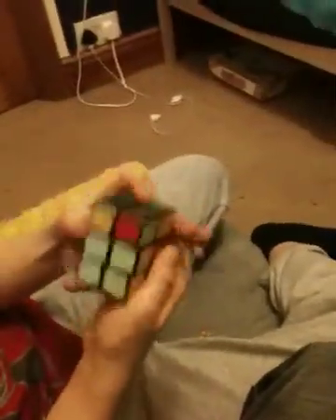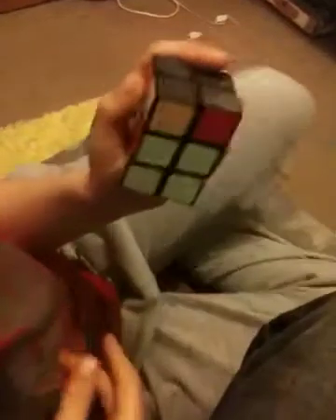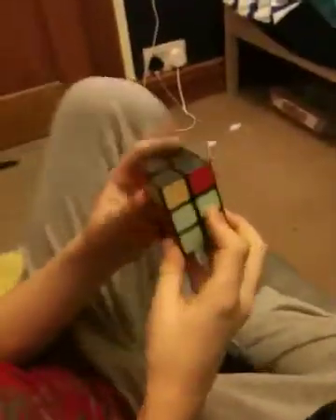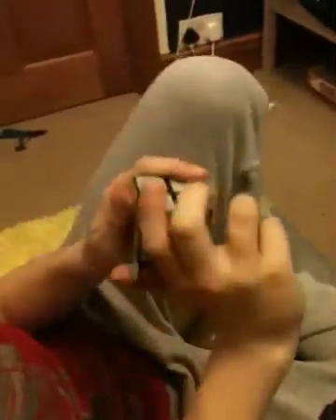So you have your first layer done, and your next goal is to do the top layer. No matter what, you should always have two pieces connected — it's just not possible to not have two pieces connected. Then you use a really long algorithm for this. You want to get these two solved pieces to your left, and you flip the cube upside down.